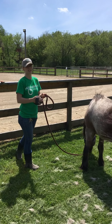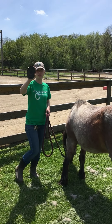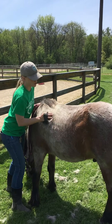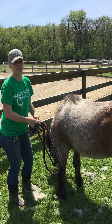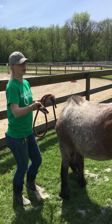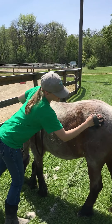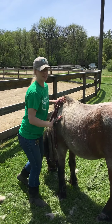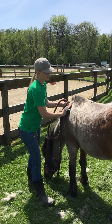The second step is to take a rubber curry comb. It's got these little bitty teeth on it, and with this we go in a circular motion. That helps to loosen up hair and dirt and kind of start bringing all that gunk to the surface, and we'll go all over his body. With this you just want to keep it on the main part of their body — you don't really want to use it on their legs or their face because those areas are pretty sensitive.